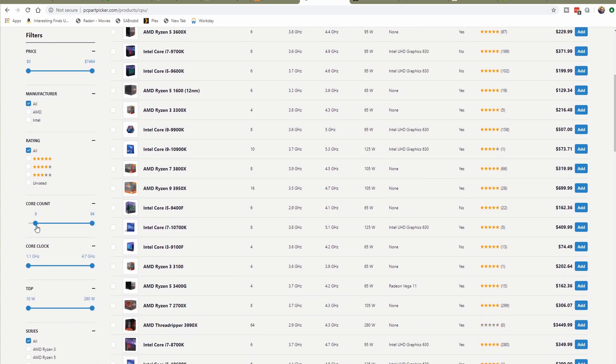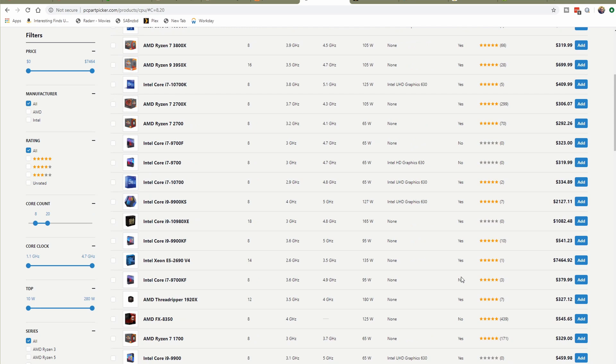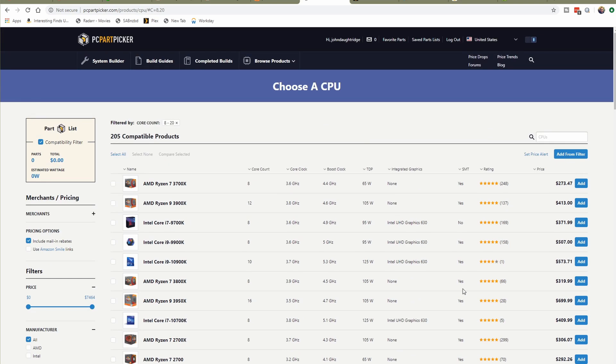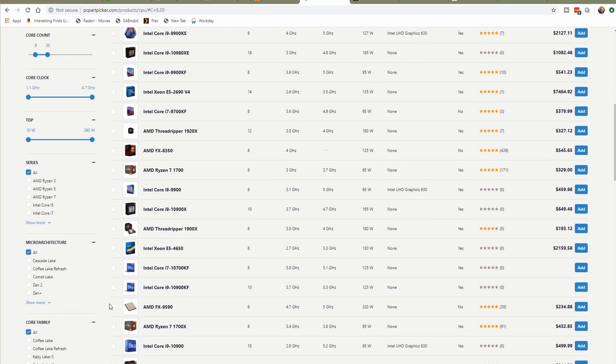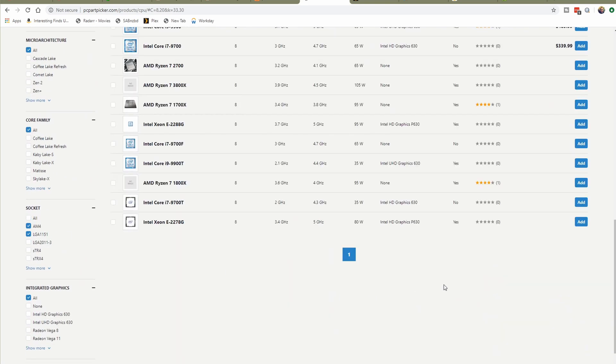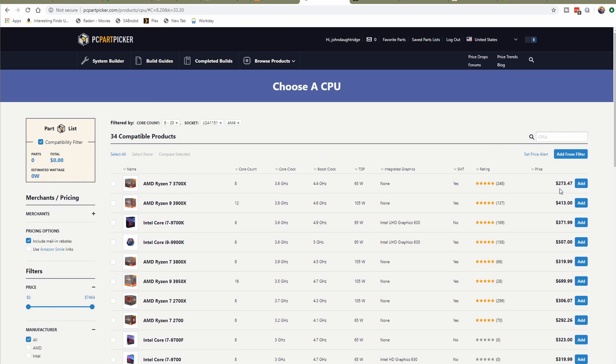I know that in DaVinci Resolve Free, the more cores I can add the better, because it does not leverage hardware acceleration through graphics cards or even through Intel's QuickSync technology. So I need more cores to separate the work and do more work in less time. Choosing 8-plus cores and the latest chipsets from Intel and AMD, you'll notice very quickly — if we sort by price — AMD sits on those bottom price points and is absolutely destroying Intel on price for performance.